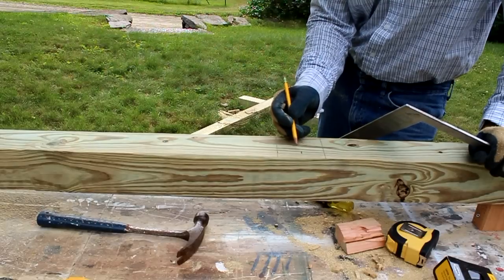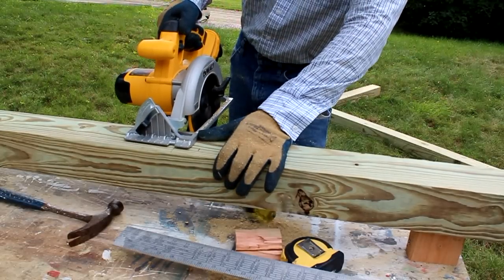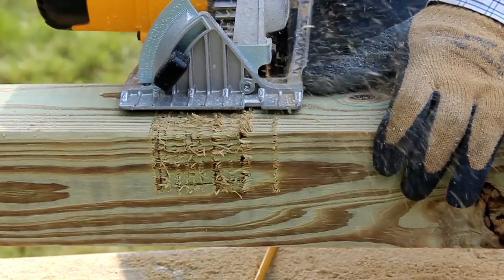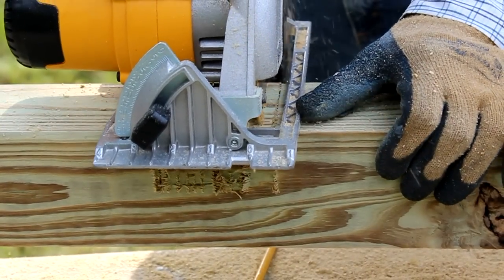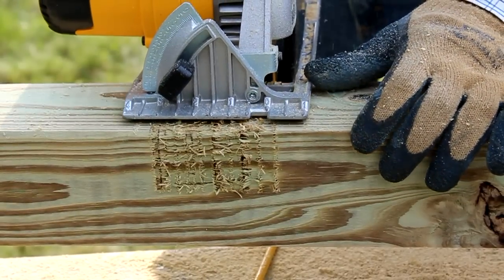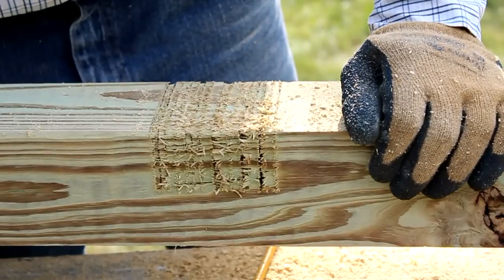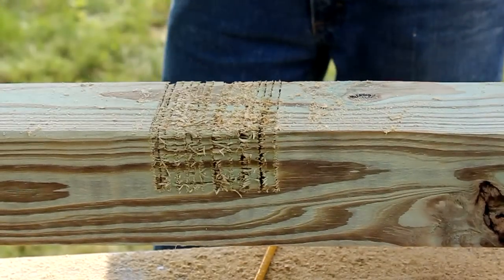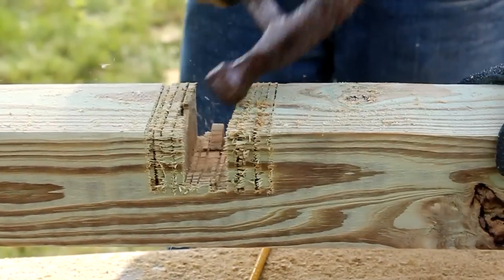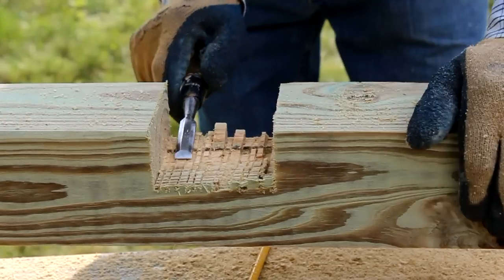And I'll remove this material the same way I did on the post.